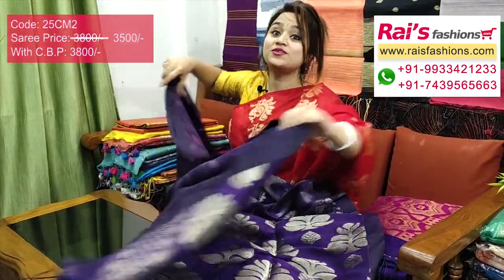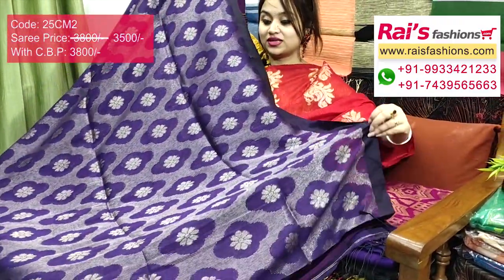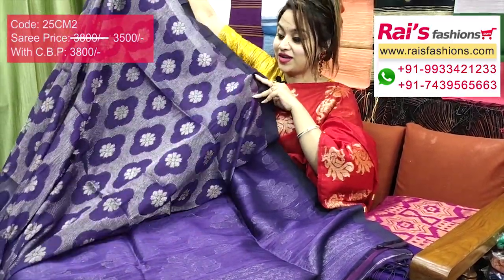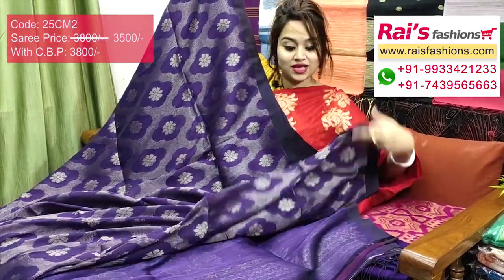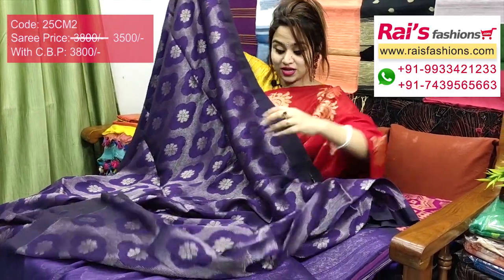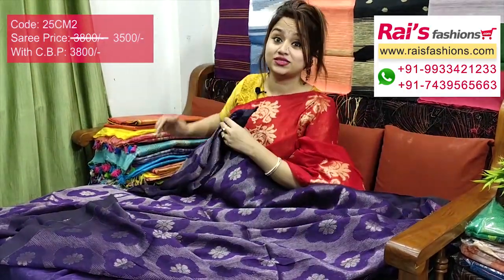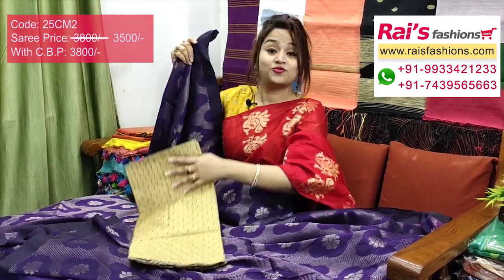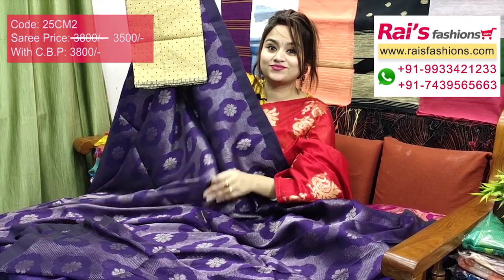Soft, lightweight, premium quality pure handloom linen-by-cotton with beautiful fine weaving design — smart bright looks, best for your party wear and festivals. This one has a running blouse piece. I will suggest this brocade work golden base weaving brocade work contrast blouse piece with this for your outstanding looks.